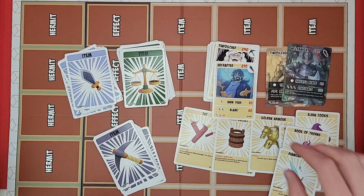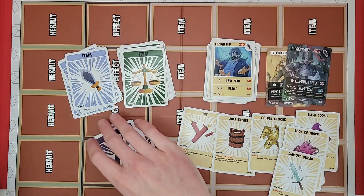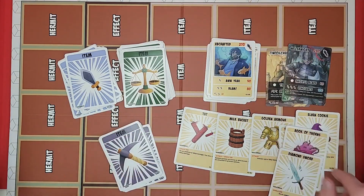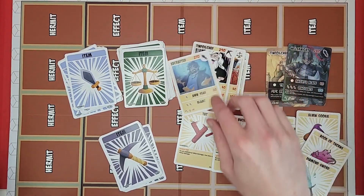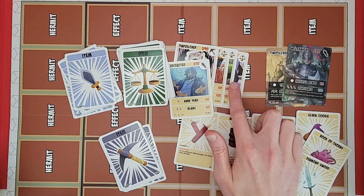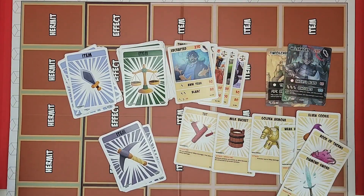Alright, that's what comes in the starter deck: quite a few items, two rare cards, a few effects, and a bunch of commons. Not sure how effective this deck would be by itself, but I've got three booster packs to go through, so we'll see if we can make a better deck by the end.